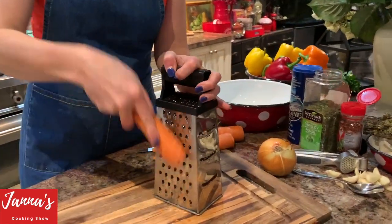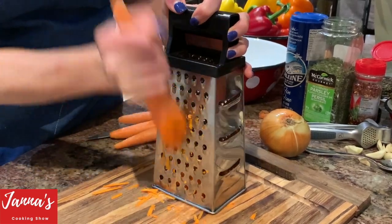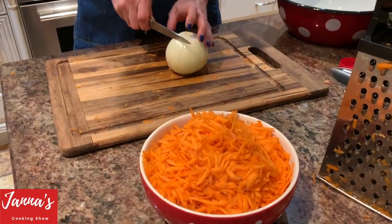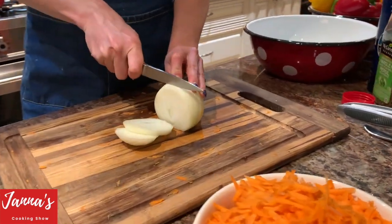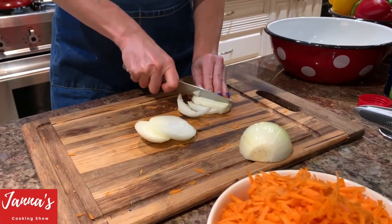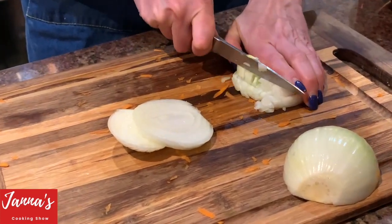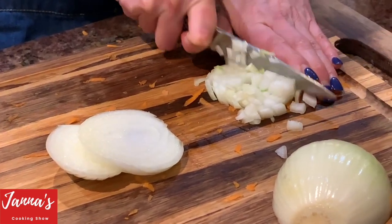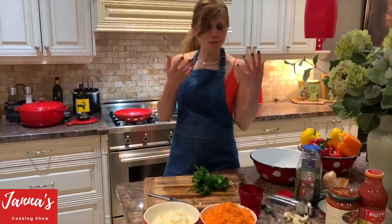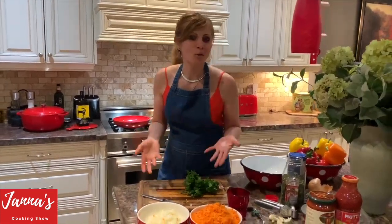Four carrots for two and a half pounds of meat — we're going to grate all four. Our carrots are ready. Now we need to cut the onion into small pieces. I'm crying from the onion. When you cut your onion, you cry! I have a little bit of tears. Here's a tip: before you cut the onion, put it in cold water and you won't be crying.